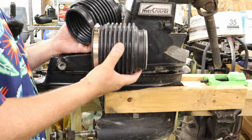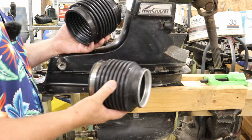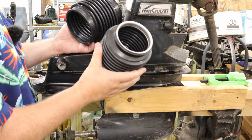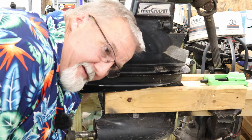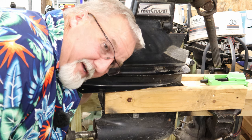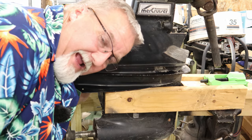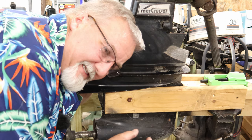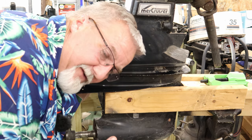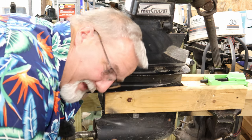The reason I find that fascinating is I ordered this wrong. The kit I bought has the same size on both ends, but what this gimbal housing actually requires has different sizes on each end — one is quite a bit smaller. I'll have a link in the description below if you're doing this type of job. I'm not the guy who can tell you what years everything fits, but I'm going to show you what works on what I'm working on — and I'll share my part numbers.